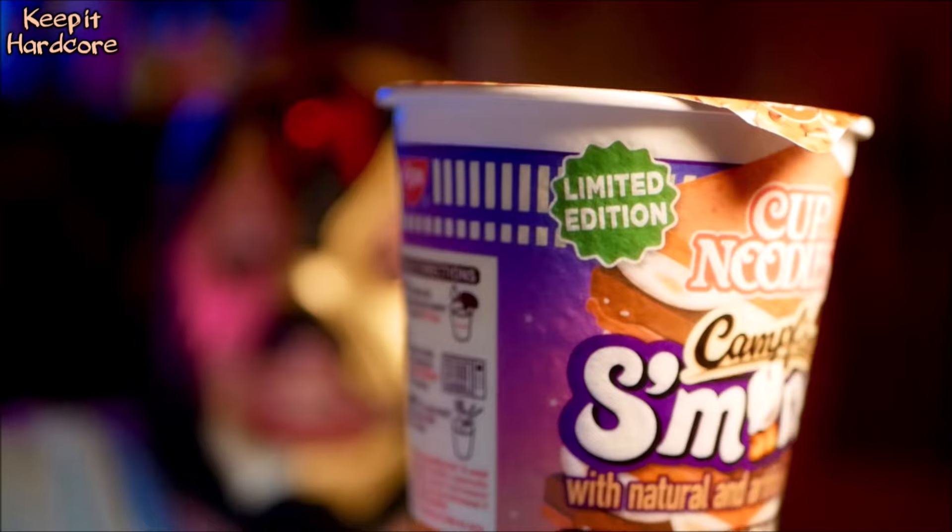All right, it's view time, baby. What do we got today? Well, something I found at Walmart. Is it new? Yes, it's new, and it also says limited edition. Anyway, this is Cup Noodles Campfire S'mores.